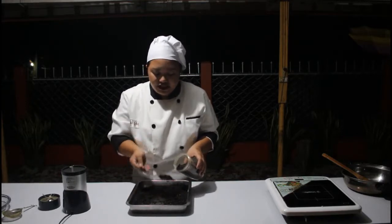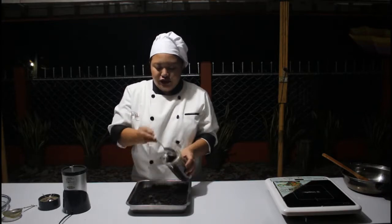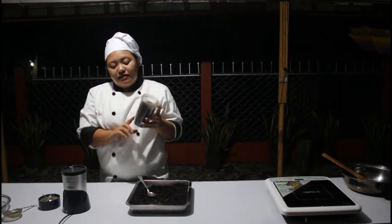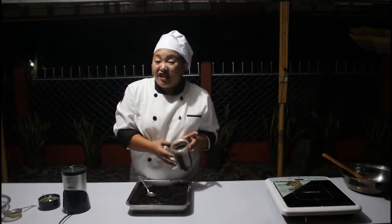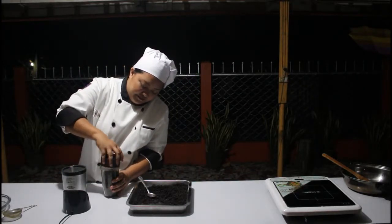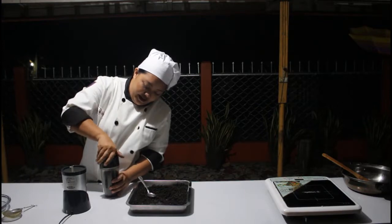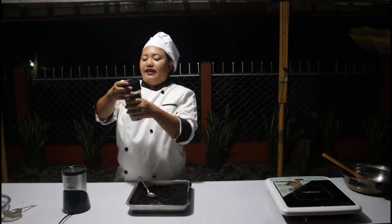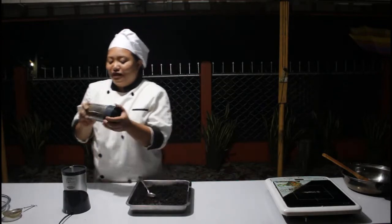I want it to be fully filled but it is important that we leave enough space so that it can circulate. Now I am closing and sealing it so that it will not explode.